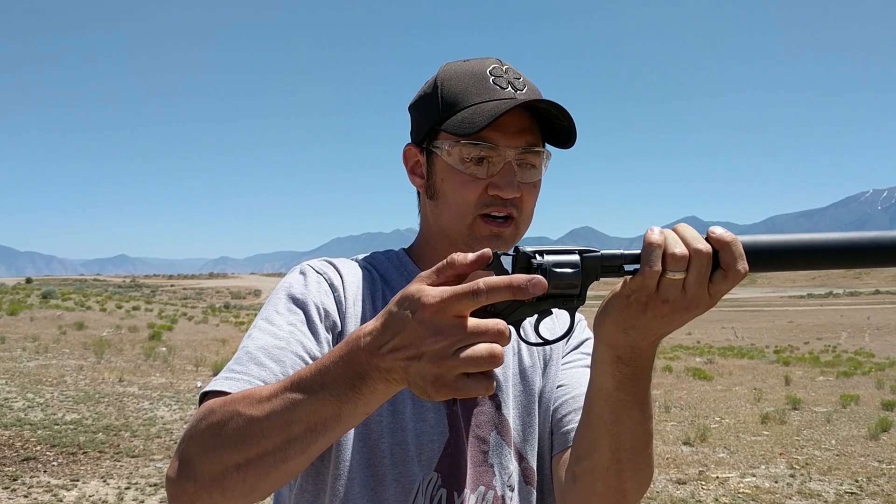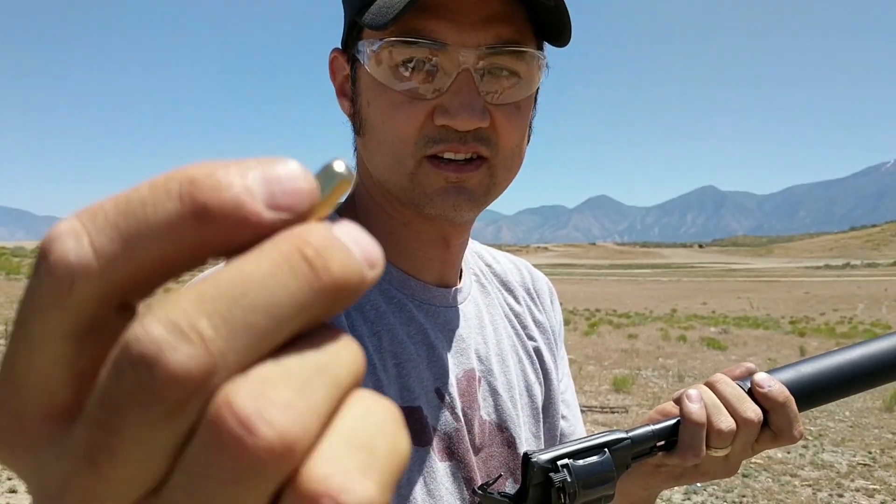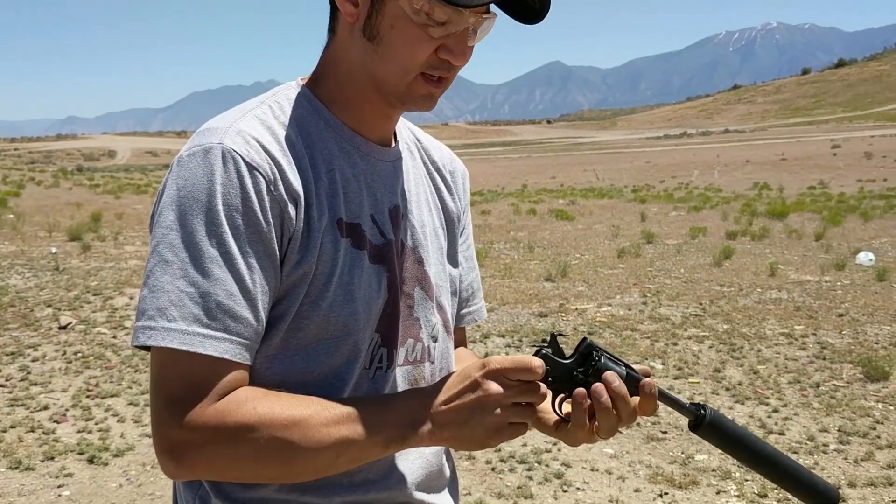The unique thing about this Nagant revolver is that it has the gas seal design. As you cock the hammer, or if you're using it in double action and you pull the trigger, what it does is it actually moves the cylinder forward. The ammo is actually unique too — the bullet sits inside the brass case, so it does not stick out at all from the top of the brass. The cylinder moves forward, the brass comes forward, and it creates a gas seal with that brass inside that chamber. Effectively, you do not have the hot gases that escape in a traditional revolver with that barrel-cylinder gap.